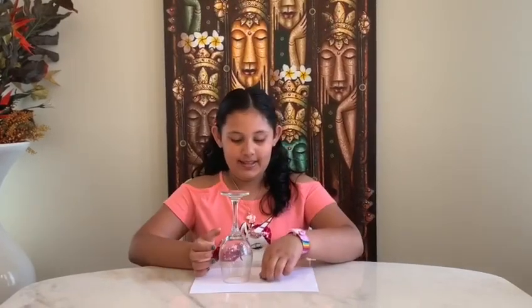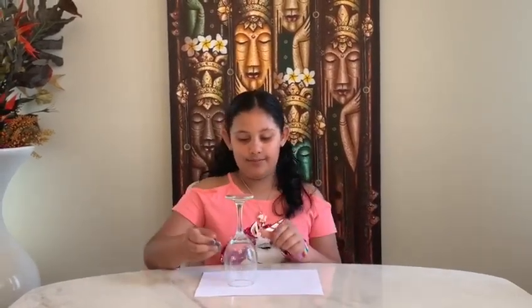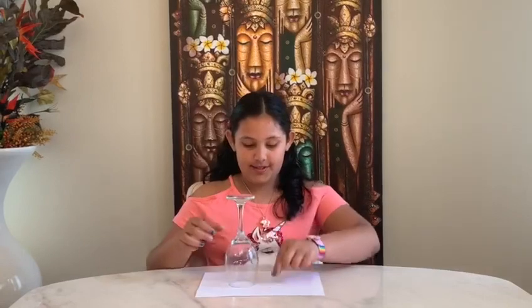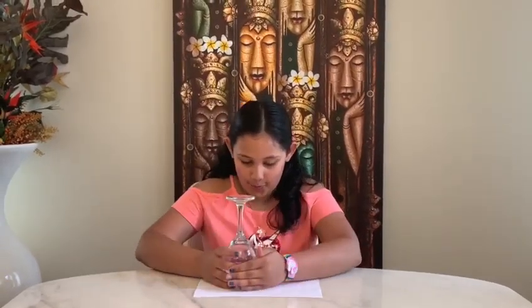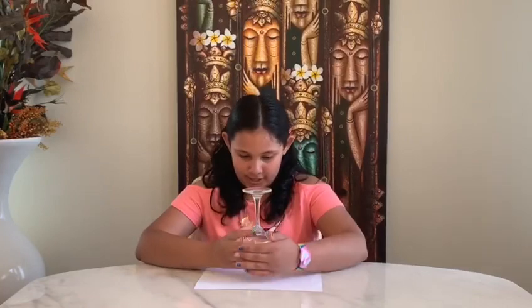Let's get started. Here I have a quarter and a clear glass. I'm going to make this coin disappear right in front of your eyes. One, two — where did it go? Okay, let me try bringing it back. One, two — where did it go?